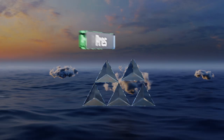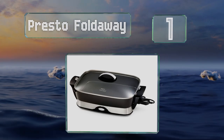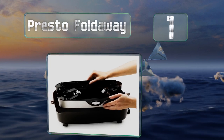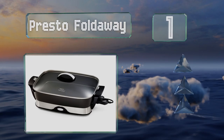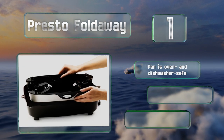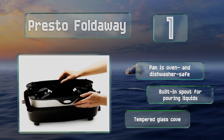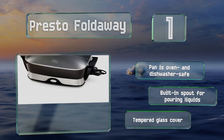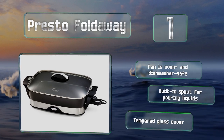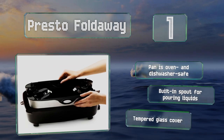Coming in at number one on our list, the Presto Fold Away offers an amply sized 16-inch cooking surface while in use, then packs away into its base for easy storage. Its handles fold down and the lid can be inverted to save even more space, making it ideal for small kitchens or dorm rooms. The pan is oven and dishwasher safe and includes a built-in spout for pouring liquids and a tempered glass cover.